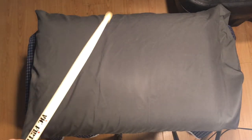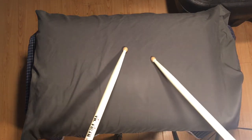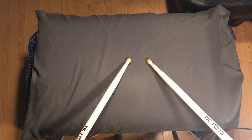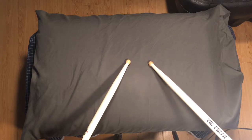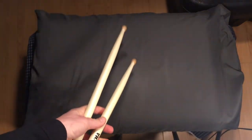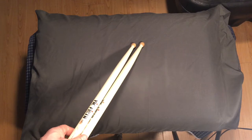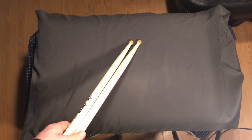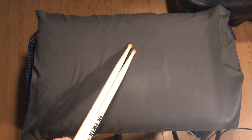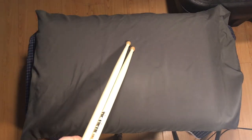Hey, what's up guys? It's Tim from the Drummy Chronicles and today I have a video with a training technique that you can use to build up your chops, test where your chops are at, and it's very simple. It's a test to see if you can roll on a pillow or a soft surface, because if you can double stroke roll on a pillow, then you can double stroke roll on basically anything.